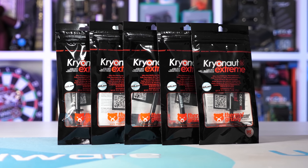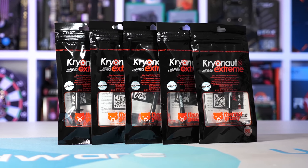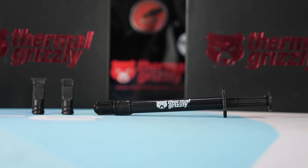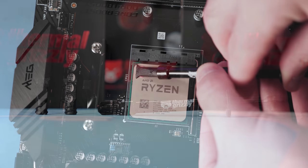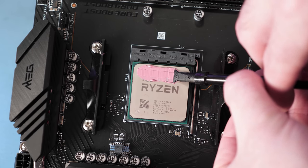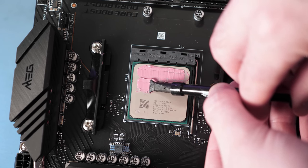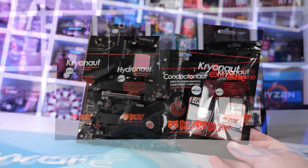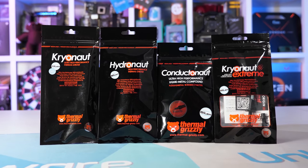Today's video sponsor is Thermal Grizzly and their Cryonaut Xtreme, which is now available in a two gram syringe. This high performance thermal paste delivers maximum thermal conductivity thanks to an extremely small particle size and layer thickness. It's very flexible, capable of standing up to sub-zero temperatures for extreme overclocking, and performs exceptionally well for air and water cooling applications. If your CPU or GPU needs repasting, check out the Thermal Grizzly range — link is in the video description.